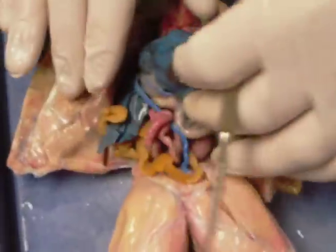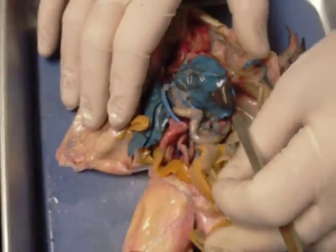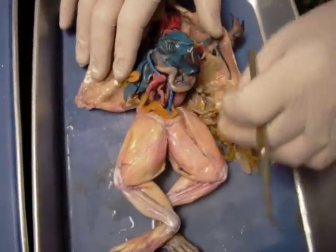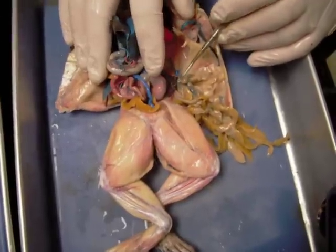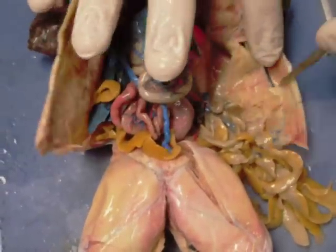Looking at internal anatomy: when you open it up, one of the first things you see are all these noodle-like structures. These are fat bodies — energy storage for the frog. Usually associated with these fat bodies we find reproductive organs, and that's the case here. Here's the testis. This is a male frog, so the testis is going to be small and hidden very deep in the body.